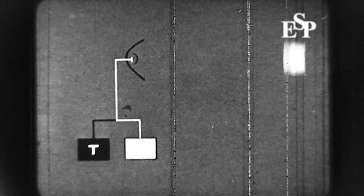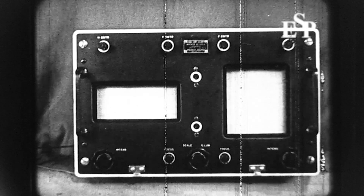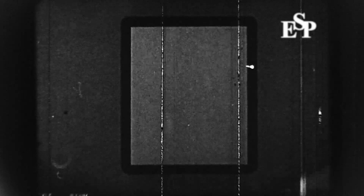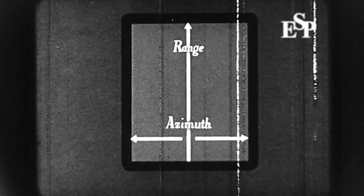Returned energy picked up by the dipole is passed to the receiver and displayed on two cathode ray tubes. The right-hand tube is known as the B-scope. The presentation on this tube is of a special type known as range azimuth. This means the distance upwards from the bottom of the tube represents range, and distance outward from the tube center represents bearing.